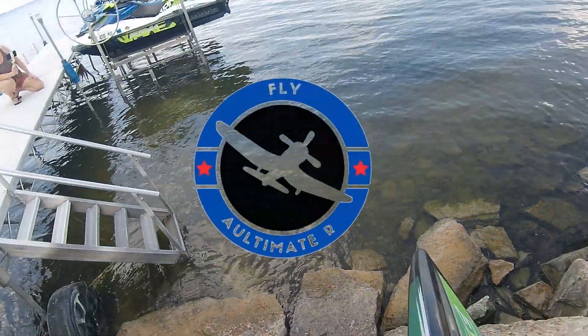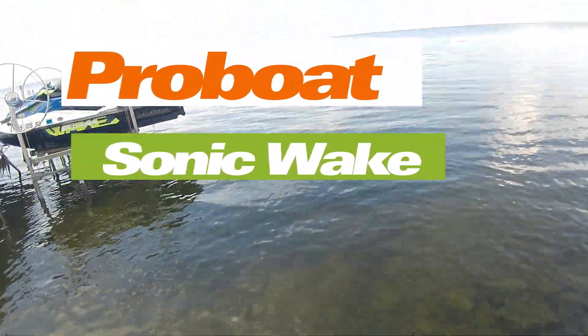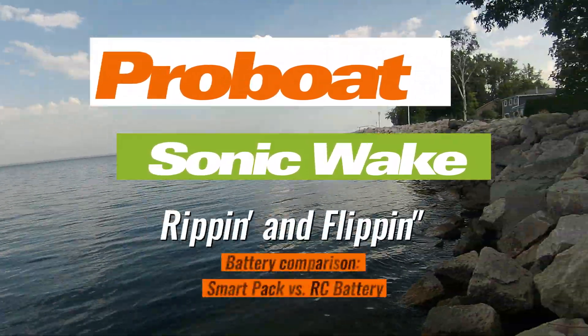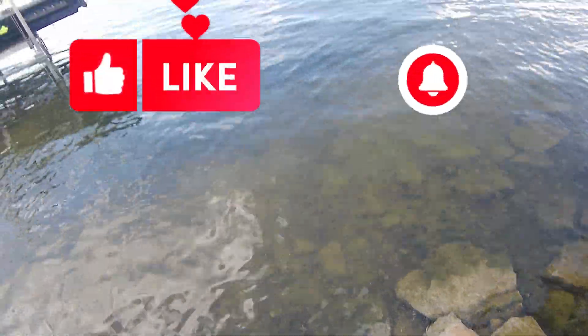Alright, YouTube, so here we go. Water's down a bit. It's late summer here on the bay, and water tends to go down, so I'll get this boat out a little farther than I'd normally throw it to make sure I don't hit anything.